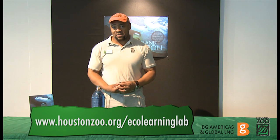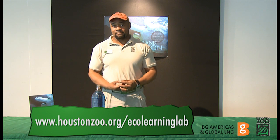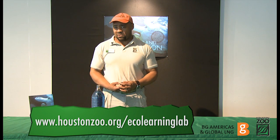Now have the students complete worksheet 4 in the poster curriculum guide. For answers to the questions, be sure to read your information in the poster guide. And don't forget to register for your chance to win an interactive field trip for your class at the zoo. Visit us online at www.eustonzoo.org eco-learning lab.